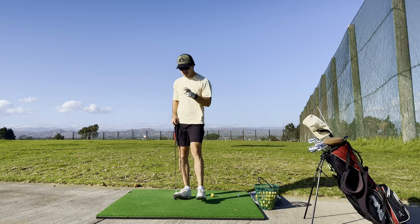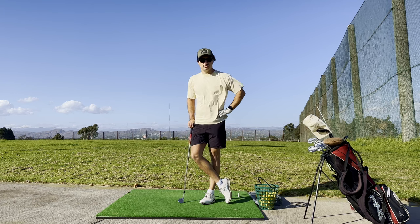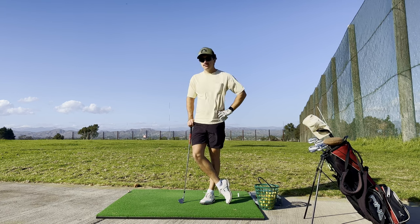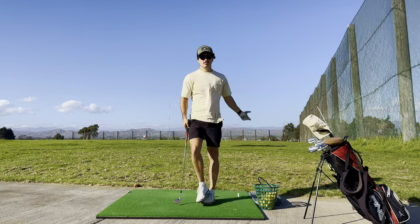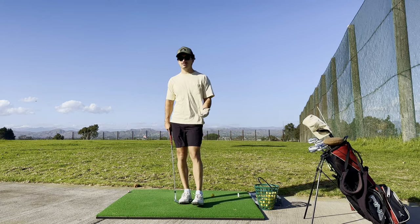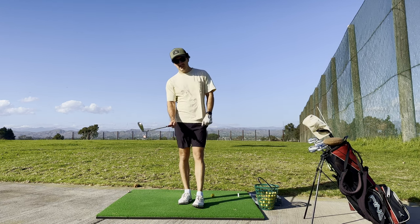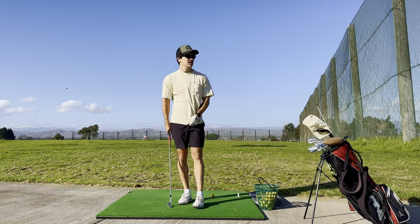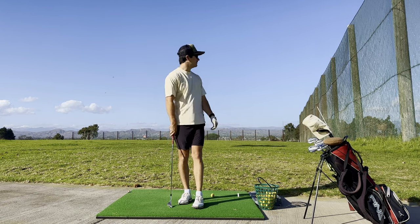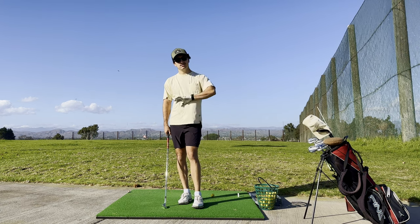I did want to talk about the fitting I had — it went really well. I got fit for just wedges. I figured out that I'm one degree flat, which is honestly really valuable to know. You guys can notice a lot of my shots are going left on the wedges, maybe even some irons. We were looking at my divots, and they were deeper on the heel side, but pointed right at the target I was aiming — the ball was going left, so we figured that out.